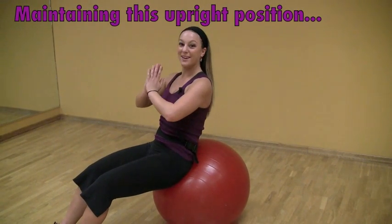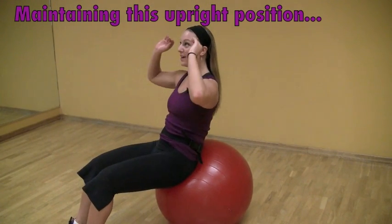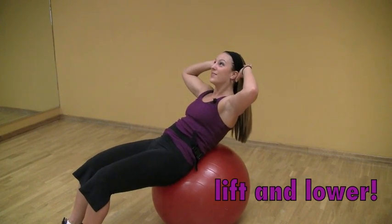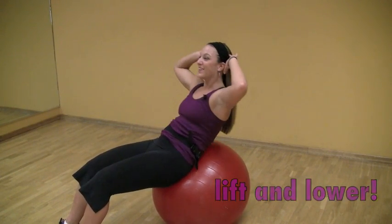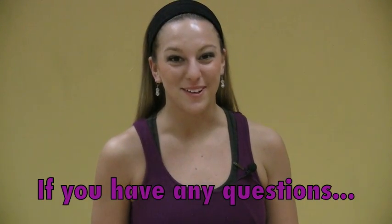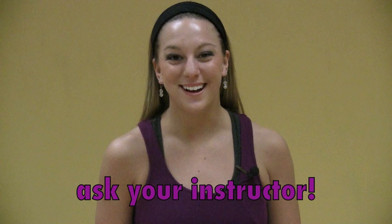So you're going to keep your body in a crunch position, and you're going to lower down and exhale on your way up. This is a proper crunch, and you should feel it almost immediately. If you have any questions about using the stability ball, feel free to ask your instructor.